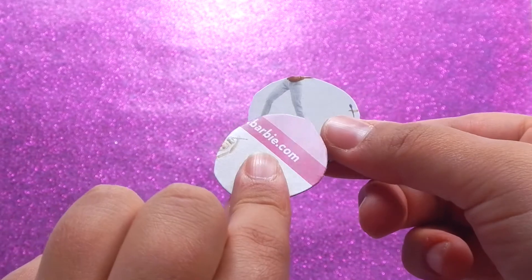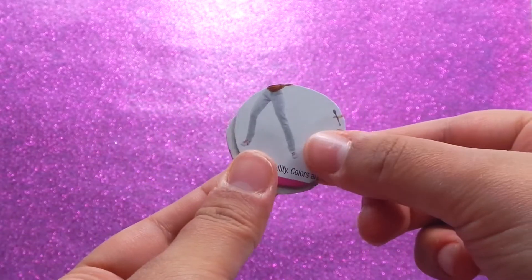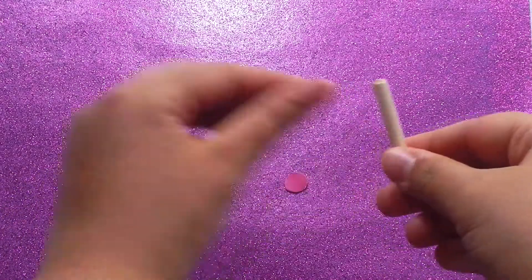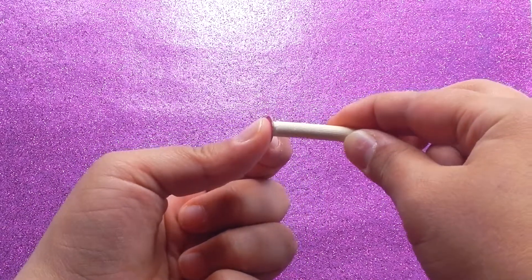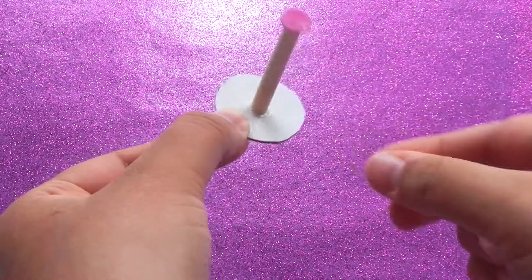Cut two bigger circles and glue them together. Add your pieces together, get the smaller circle and glue it on top, and glue the larger circles on the bottom.